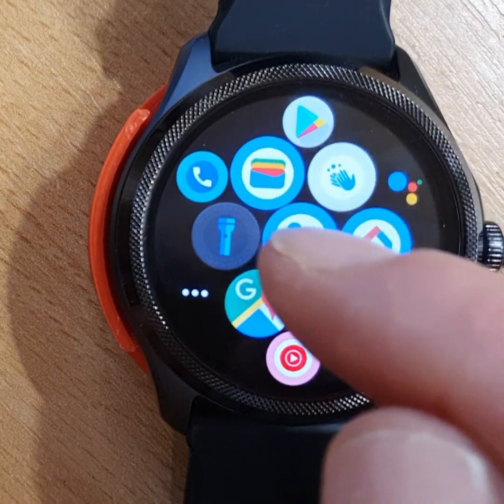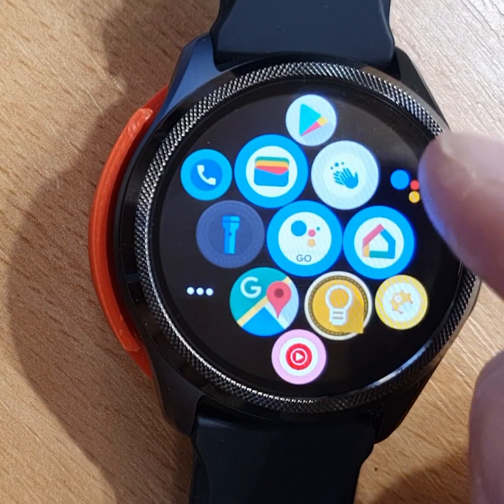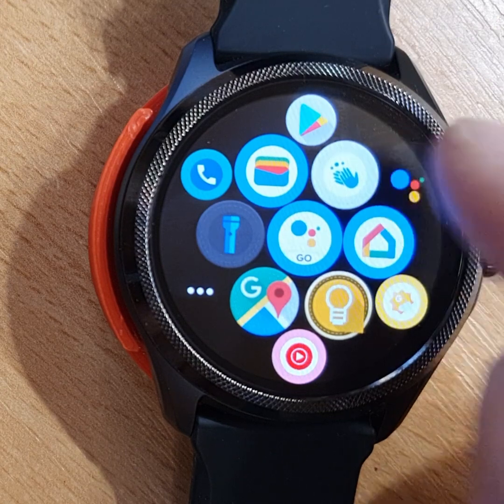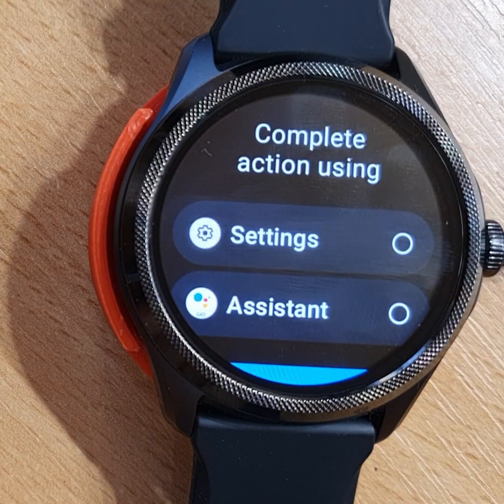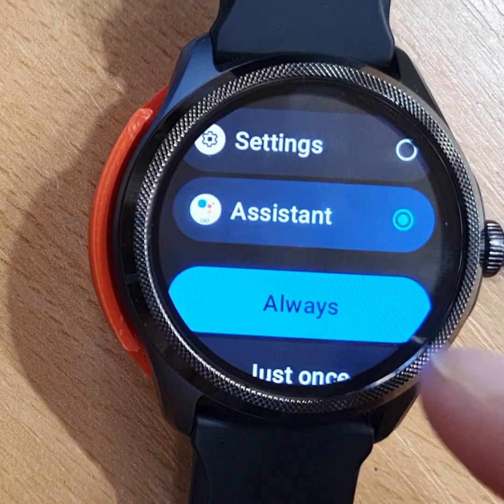I moved it to my Google folder here in Bubble Cloud Launcher. Bubble Cloud Launcher has a voice assistant icon, and if you have Google Assistant installed, it will give you the option to assign Assistant Go to it.